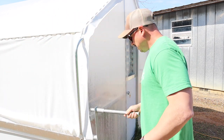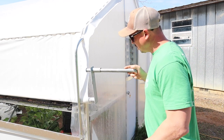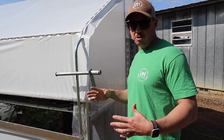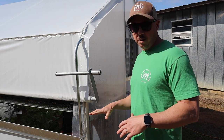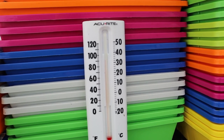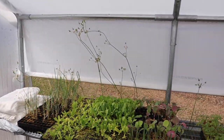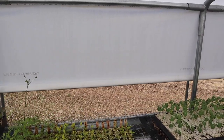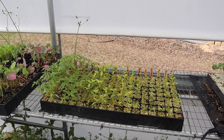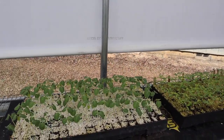We'll roll them up about a quarter to almost half of the way and leave them like that during the day. I'll come out right before it gets dark and roll them all the way down so that heat can be preserved during the night. It's early in the morning and it's already above 90 degrees in here — we didn't run the heater last night. Getting cool air in here in the mornings should help harden off these plants a little bit.